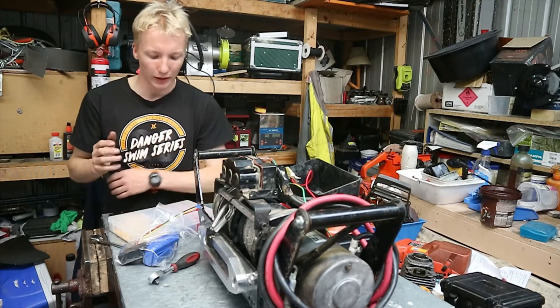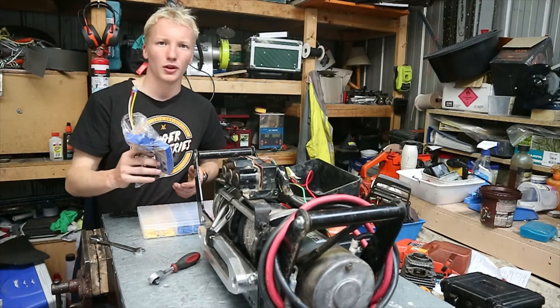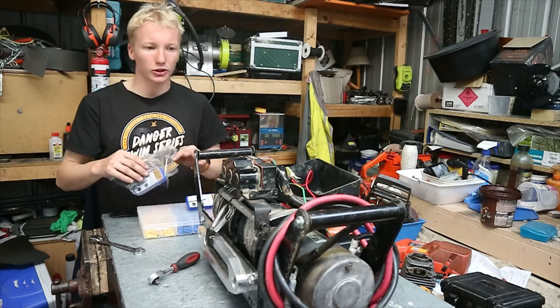Hi guys, welcome back to Two-Stroke Running and Repairs. As I said in the last episode, today I'm going to be putting the wireless winch controllers onto the winch.